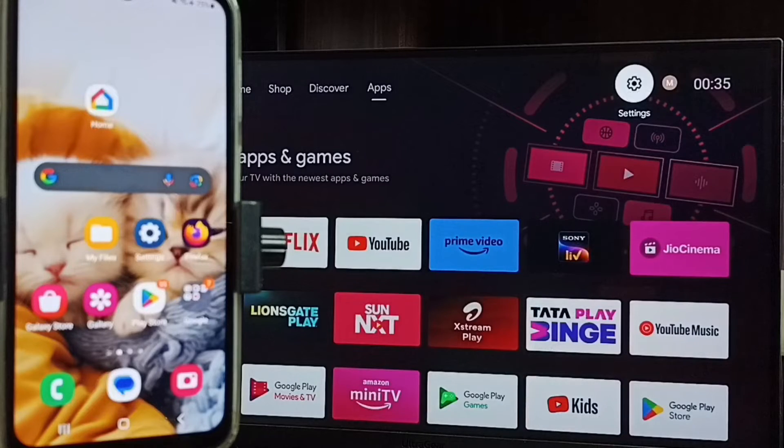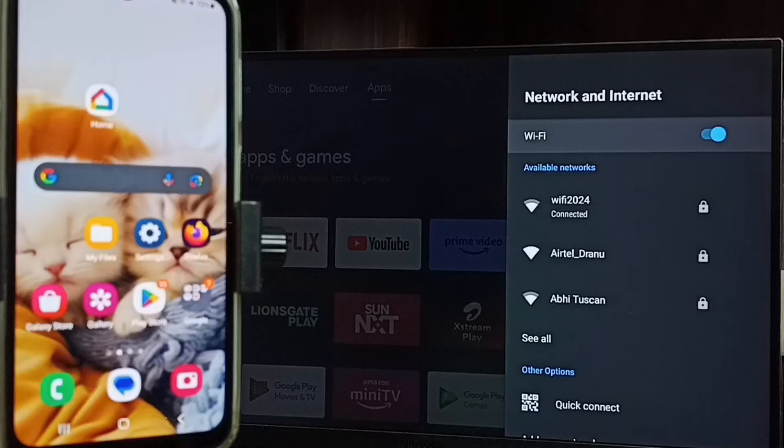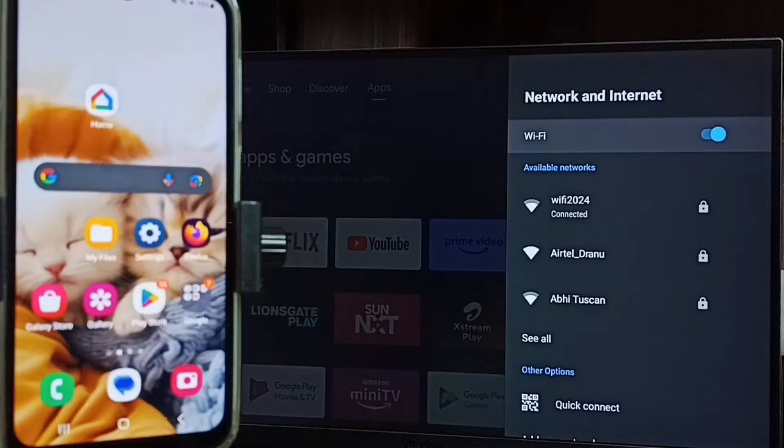Let me go to home screen, then again go to settings. Go to network and internet. We have to connect both the mobile phone and TV to the same WiFi network. Here you can see this TV is connected to WiFi network wifi 2024.